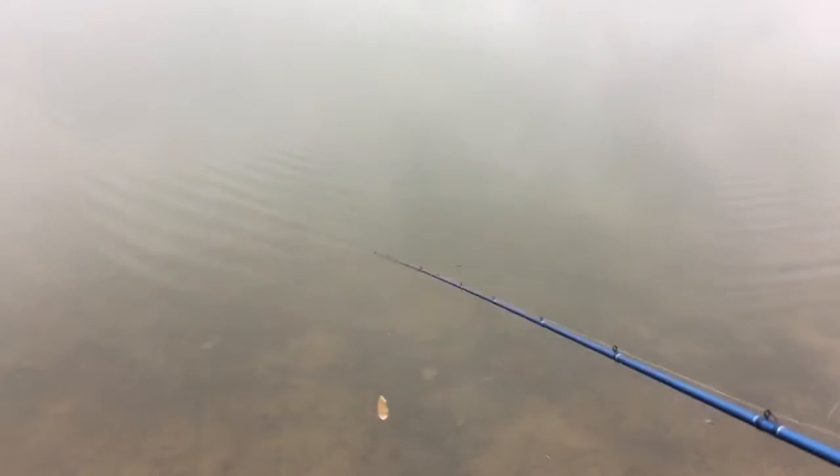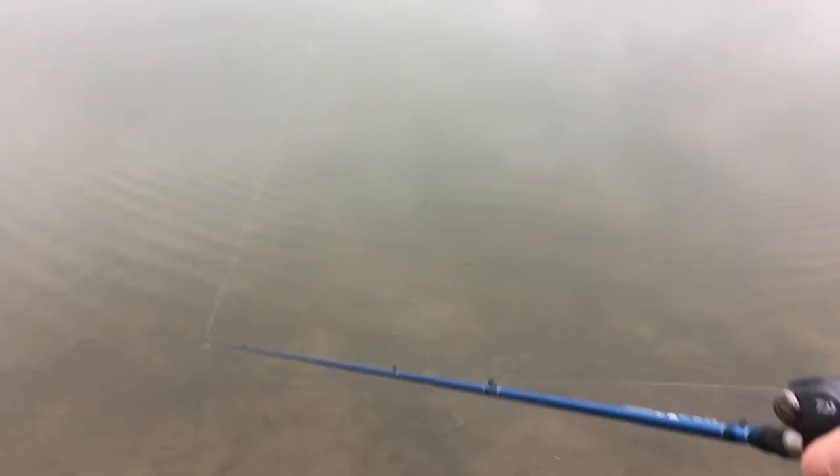Okay guys, so here's the lure in action — it does pretty good, it's got a little wobble to it. It's really lightweight. It has a nice little wobble and once it's going it does pretty well, not too bad.